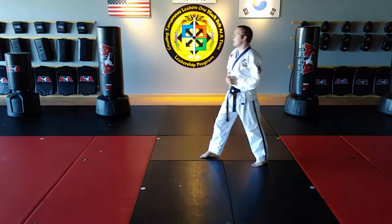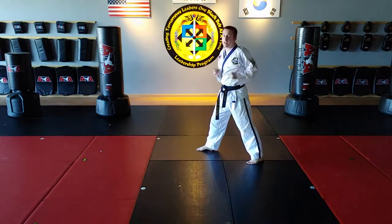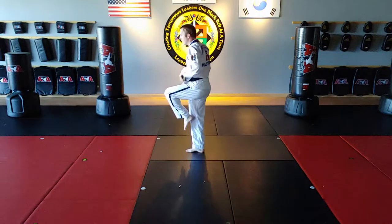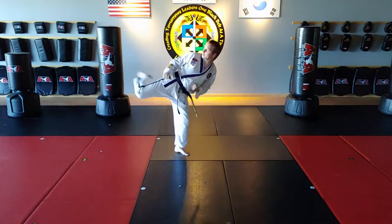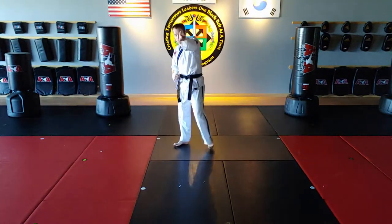So again, stage one, level one: lift the left knee, jump, switch, and pivot — round kick. That's stage one, level one.